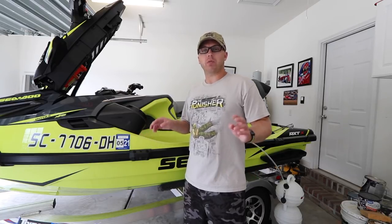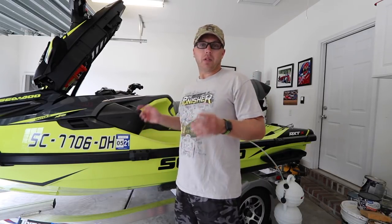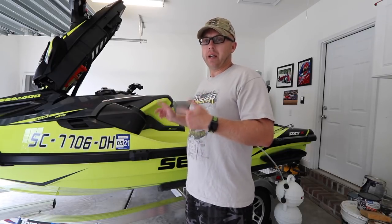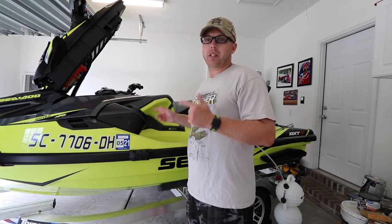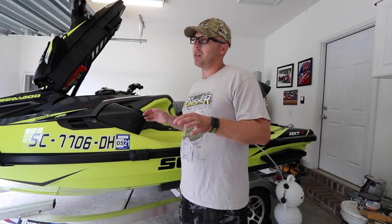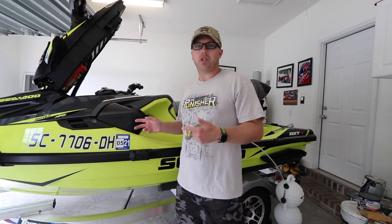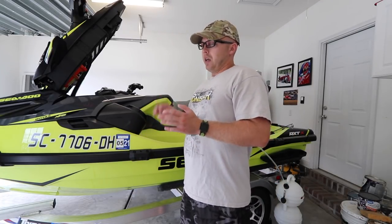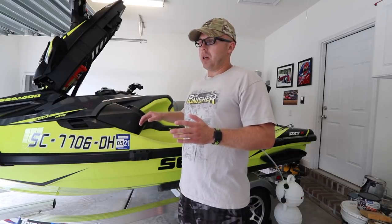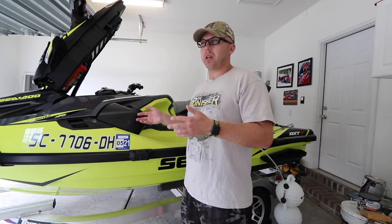I've been seeing some comments in the videos — you guys want to see how to do some maintenance stuff. Well right now I'm going to do the oil change on my 2018 RX-TX 300. I think I'm about like 33 or 36 hours, one of the two. The manufacturer claims 100 hours is when you should change the oil, but so far I've had to add oil because you burn oil when you're out there riding the jet ski.